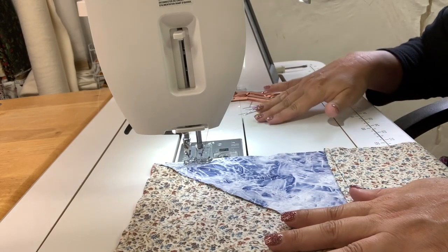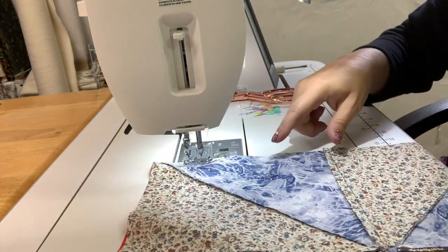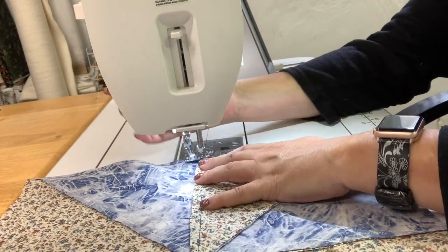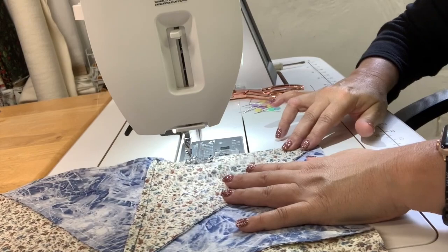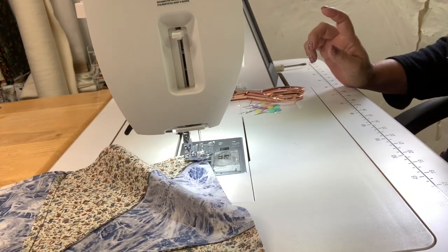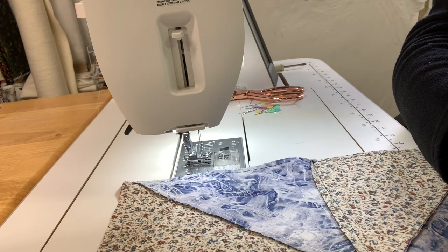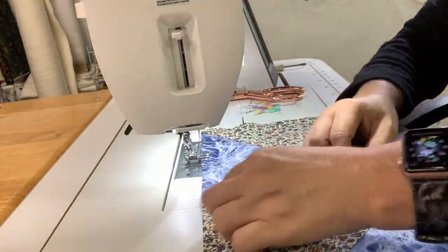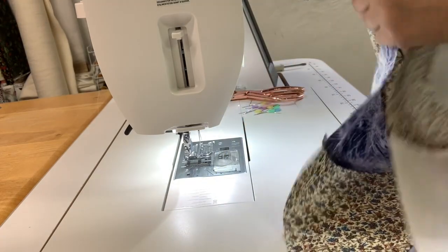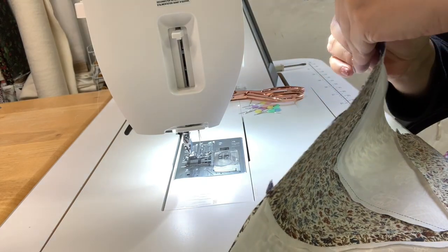I'm just sewing the squares together — this is the last of the square blocks so I wanted to show you how I do it. It is right sides together. I've got them all lined up and I've just started stitching — I'm going to sew a quarter of an inch all the way down. I forgot to turn on my auto pivot so I'm going to do that right now. I have one more piece to put onto this row, which is this white one. We're just going to butt it up like we normally would and sew it down.